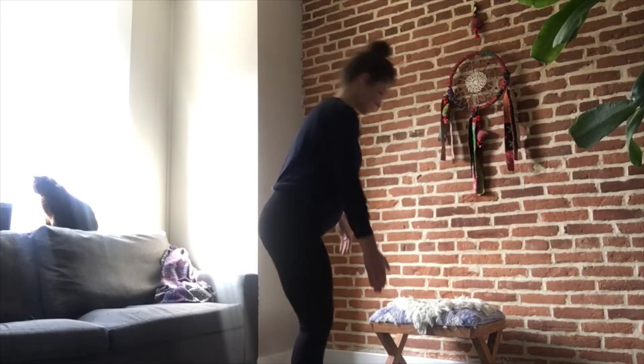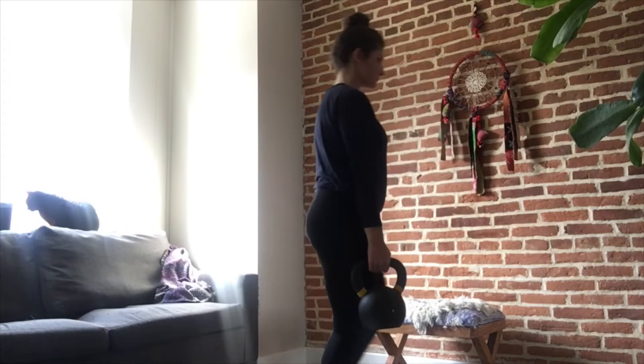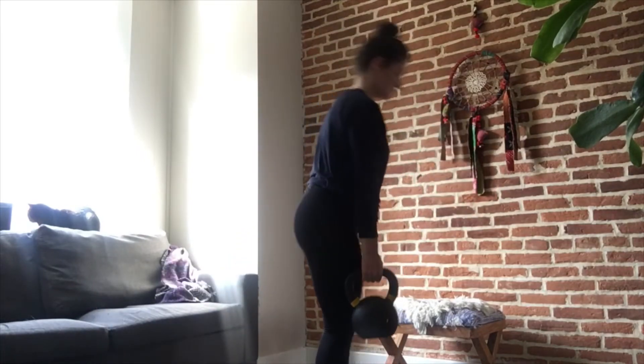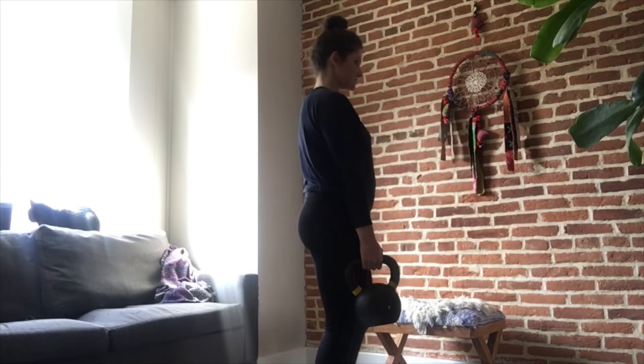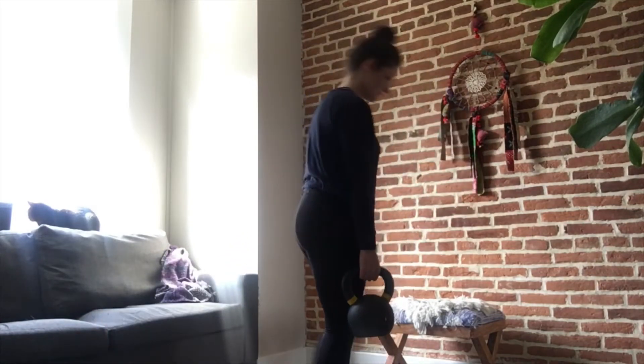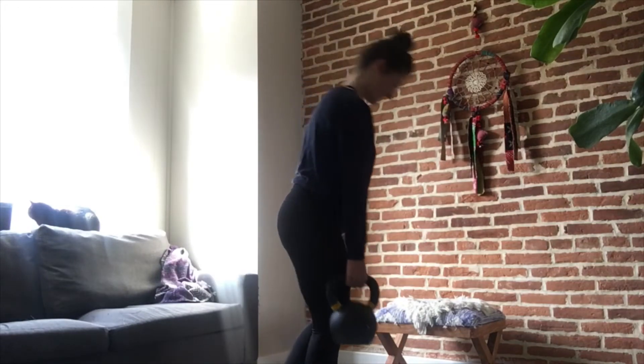Moves five and six are single leg deadlifts. You're going to do all the reps on one side, then all the reps on the other side. I find that if I hold the kettlebell in the same arm as the leg I'm standing on I feel more balanced, but you could absolutely hold it in the opposite if that works better for you. Make sure you're keeping your spine neutral and think about pushing your hips back.